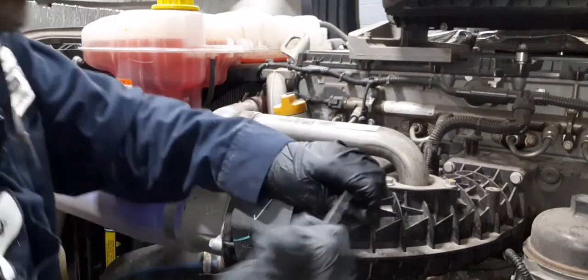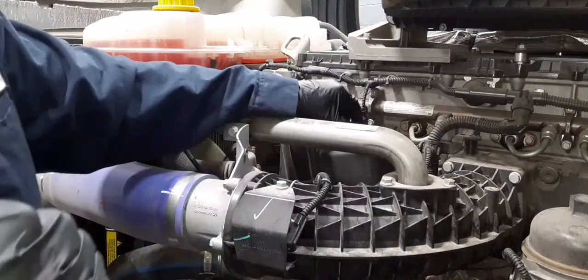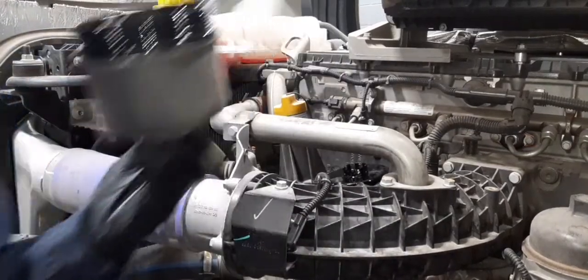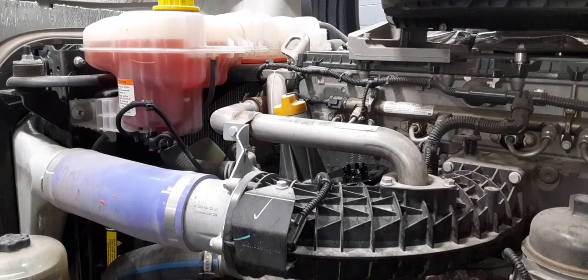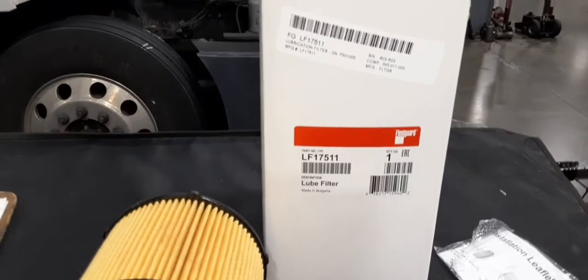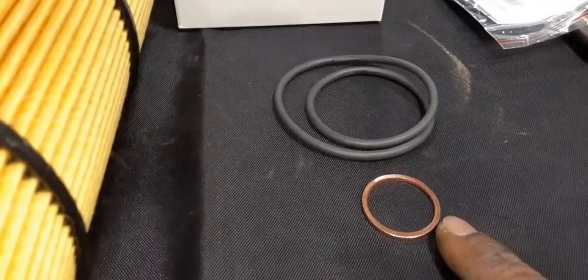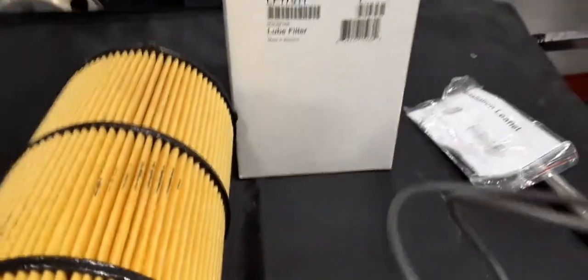So this is how you remedy that — a nice little tap — and the cap is off. Continue to let the oil filter drain as the oil is draining. Inside this box you have everything you need to replace the oil filter: the oil filter, that brass washer for the drain plug, and your o-ring for the cap.